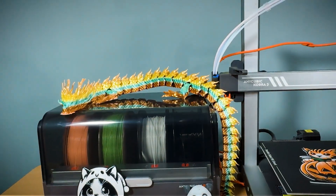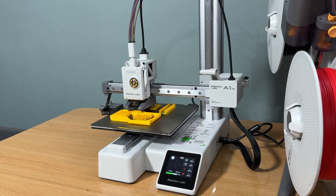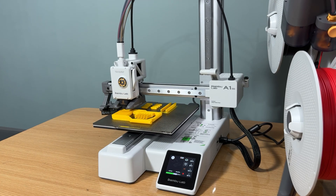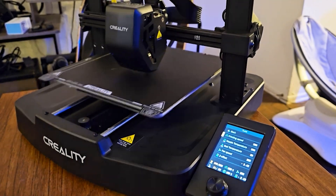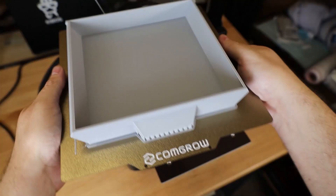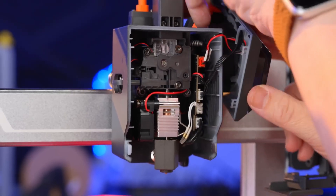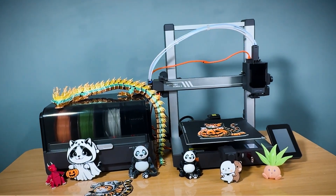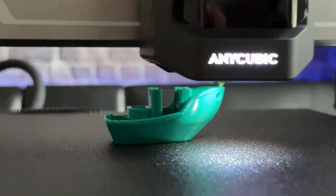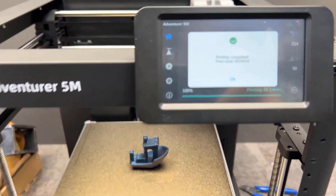So which printer should you go with? For most beginners, the Bambu Lab A1 Mini with the AMS Lite is the top recommendation — it's fast, easy, and prints in multiple colors with zero hassle. Yes, it costs a bit more, but the time and frustration you save make it more than worth it. On a tight budget? Go with the Creality Ender 3 V3 SE: under $200, great community support, and it performs better than expected once dialed in. Need to print big? The Anycubic Kobra 3 Combo has the largest build area and throws in multicolor and a filament dryer. Want something safe and reliable for the home or classroom? The Flashforge Adventurer 5M delivers that peace of mind.